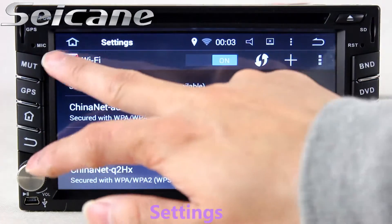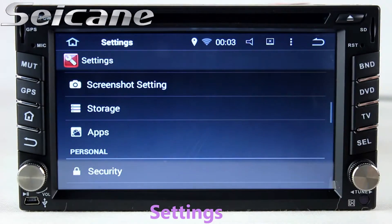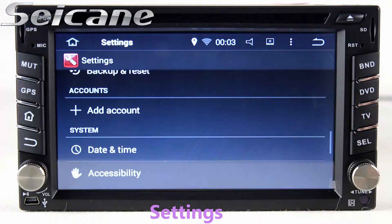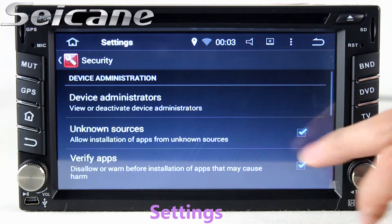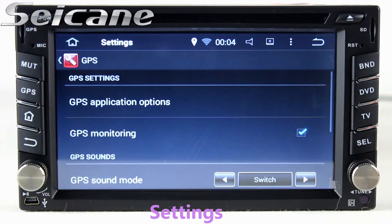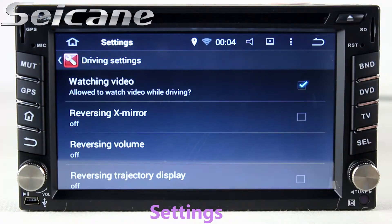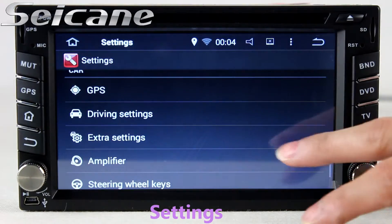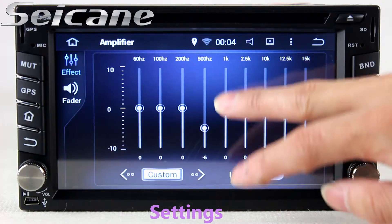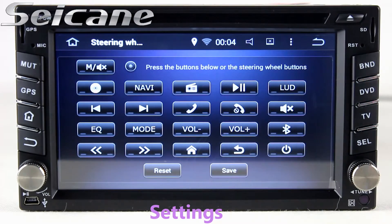In the settings interface, you can set options for display, the OBD2 system, EQ values, steering wheel control buttons, and more.